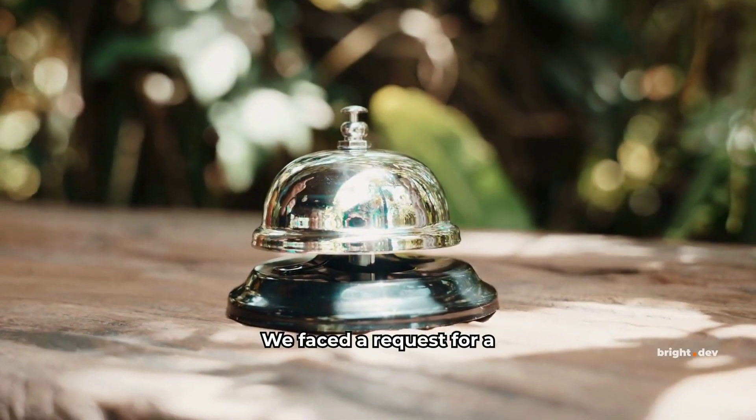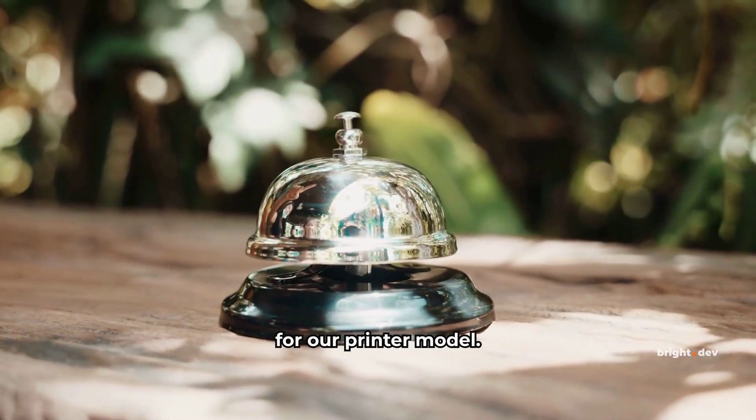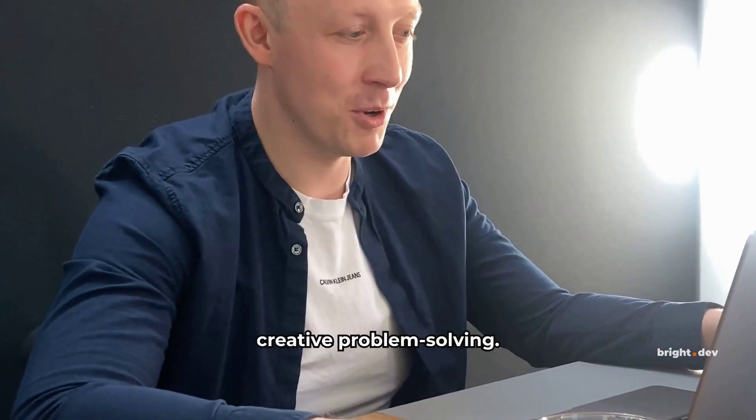We faced a request for a buzzer function from a client, which wasn't documented for our printer model. This required creative problem solving.